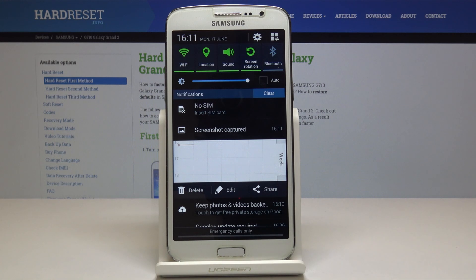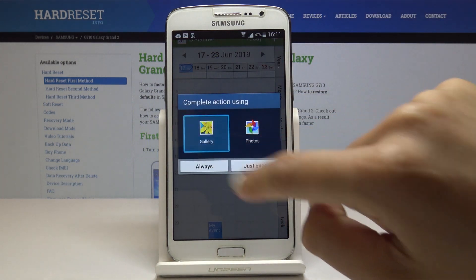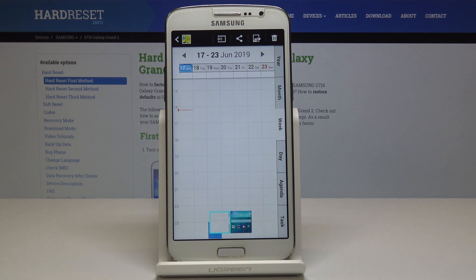If you slide down you will be able to open it. Simply click on screenshot captured, open it via gallery. And here it is.